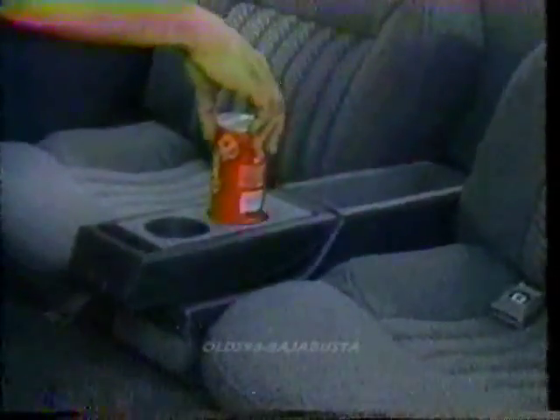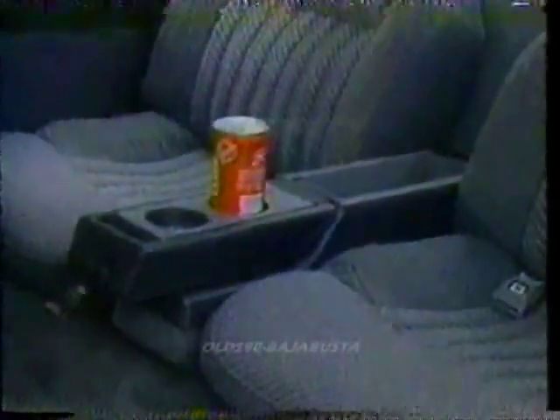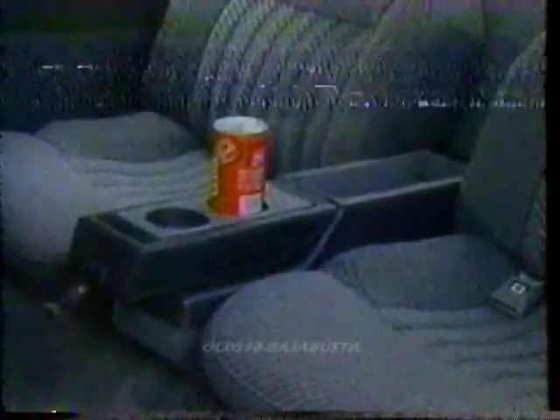Move to the rear seat and you can add 'very unusual' to the list. The i-Series features twin buckets instead of the standard bench. Legroom is better than average for a coupe. Headroom is a bit tight for taller folks. A handy center armrest with twin cup holders will be appreciated by the often-neglected rear seat passengers.